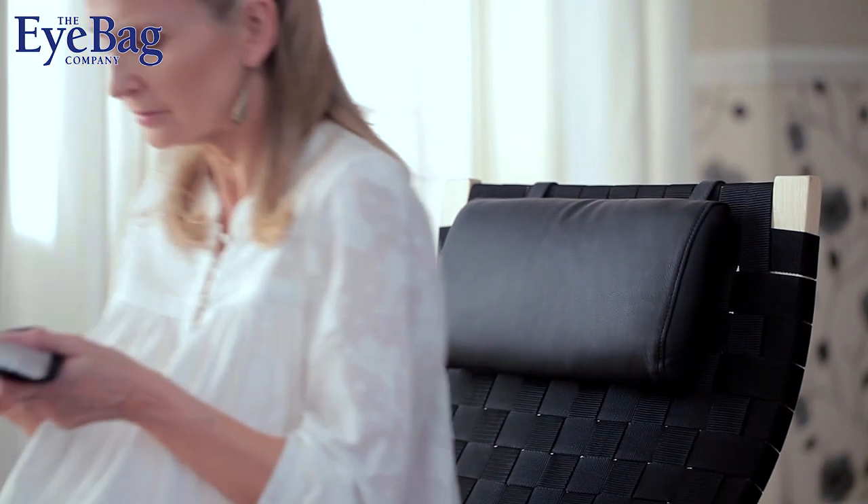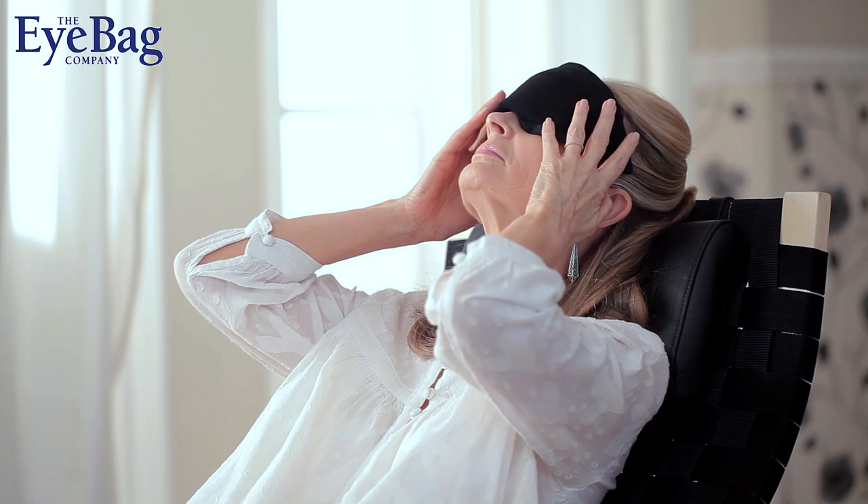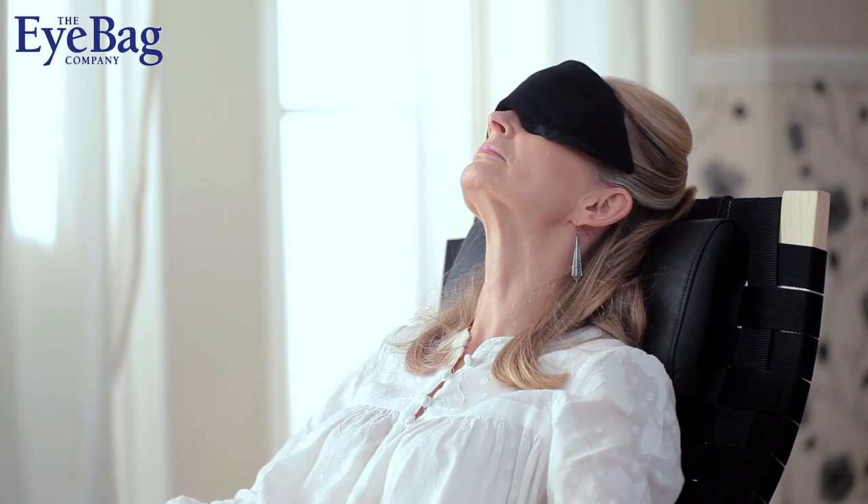Lie back in a comfortable position and place the eye bag over your closed eyes. You'll immediately feel the warmth. Leave it in place for 10 minutes.